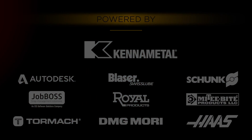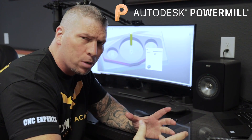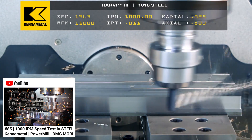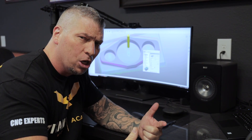1000 inches per minute in 1018 steel! Yesterday's video is already blowing up. So I'm on the Autodesk PowerMill software and we took our five percent radial engagement and doubled it to ten percent. Our axial depth of cut in Z is 800 thousandths, our radial depth is 50 thousandths, and we're going to continue to run at a thousand inches per minute. CNC machining — having some fun over here!